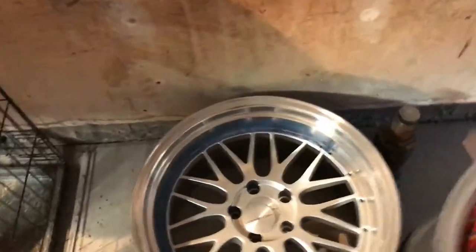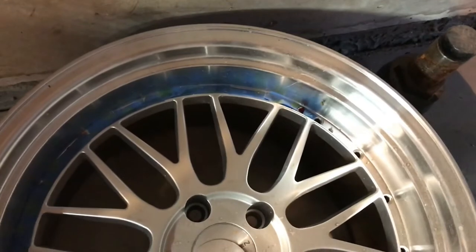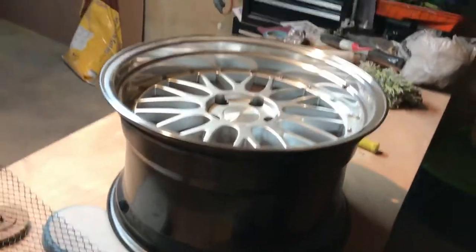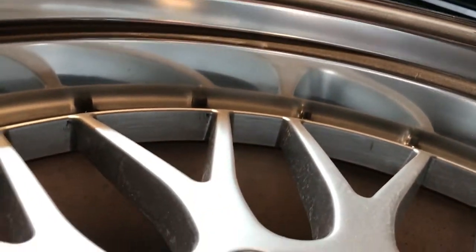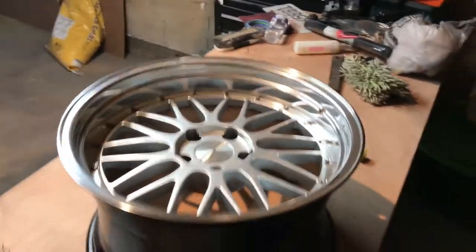Today you guys are gonna see what wheels I got. If you follow me on social media like Instagram or Facebook you guys already saw them, because the other day I posted a picture of before and after - I polished the lips on them. This is one of them before the lip got polished. I got Vargas ES1s, they're brand new, it's just that they've been sitting in my garage so they look a little old. I started taping this one and I already polished this one - it looks so much better. You can see a reflection now; the wheels just look way better.